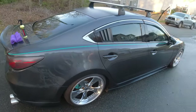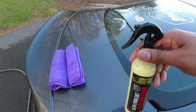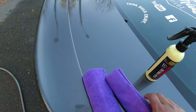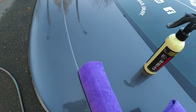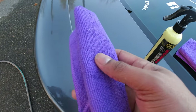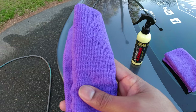So now we have a clean car and we have the Shine Armor spray wax quick coat and two purple microfibers. We're going to keep one dry to wipe off the spray wax after it hazes, and we're going to use the other one to apply the spray wax to the car.